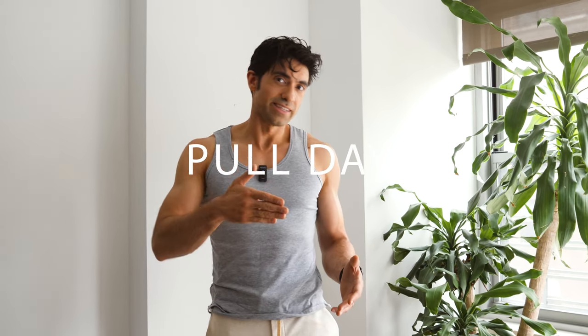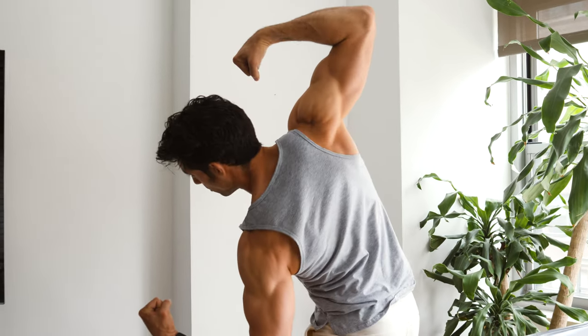Welcome to Harambe Gain's Pull Day. This is the second video — the first video was a push day — and today we're going to be working the back.